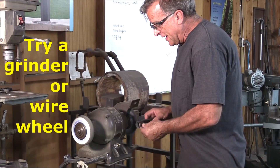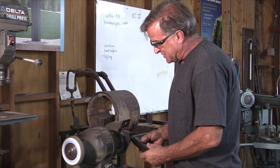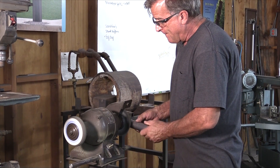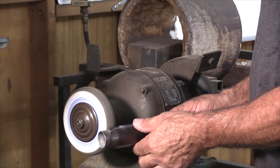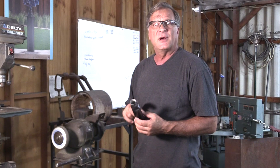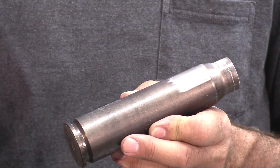You figure, well, it's from a gun, it must be brass. And with a wire wheel, heck, that won't even take the patina off of it. But I've got a flap disc on this side. That works well on it, but you don't get any sparks. Against a stone grinding wheel even, no sparks. It's bright and shiny under there, like aluminum or maybe stainless steel.